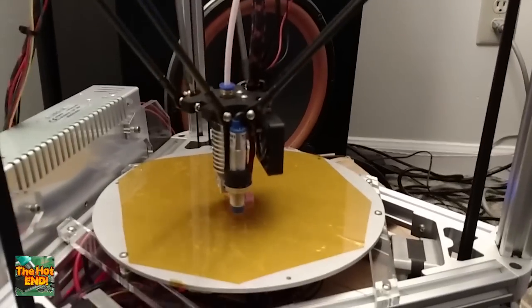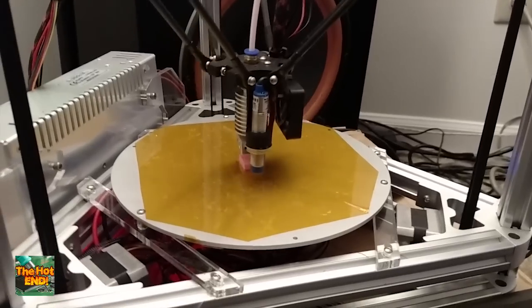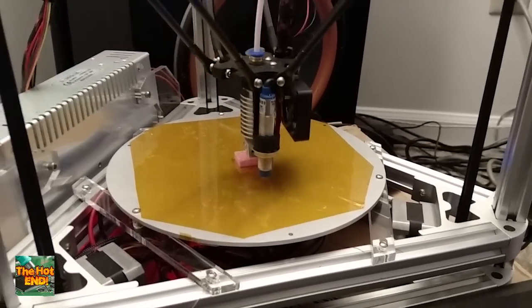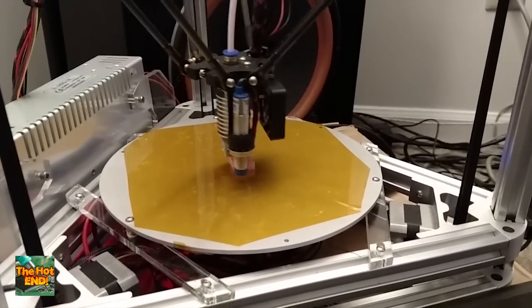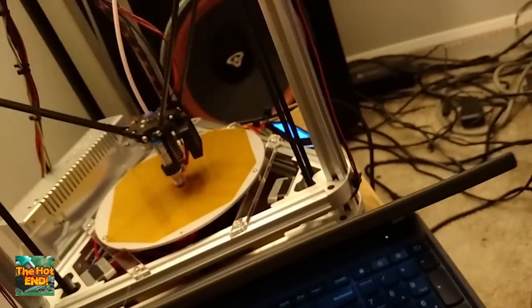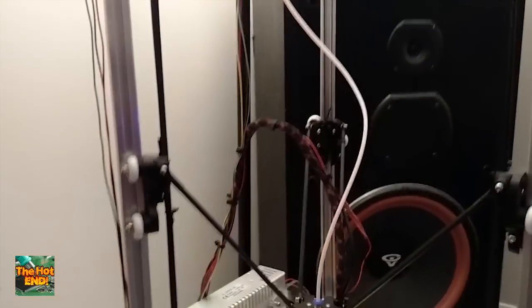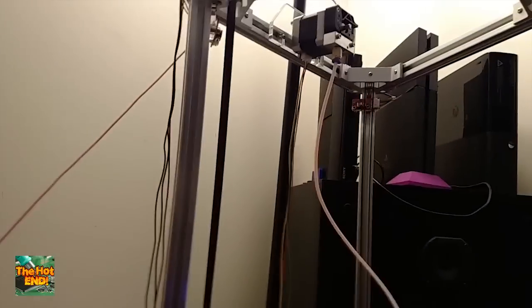I've also got a nifty guide that the RepRap community provided me with to help me get going, which was pretty cool. Shout out to the RepRap community — they were more than helpful. And yeah, I know I'm printing on top of the box. My office is kind of messy. I did my wires halfway right — we're getting there.